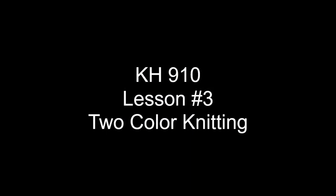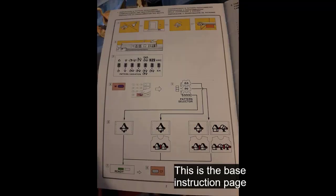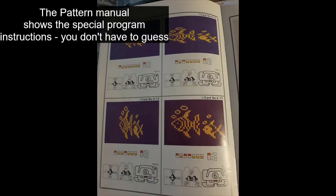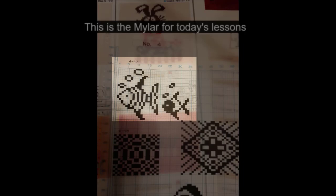Lesson 3: Two-Color Knitting with the KH910. This chart tells you which Mylar is for which type of knitting. The manual's your friend. Page 2 of the manual starts the explanation on how the pattern selector works. Some parts of the pattern manual have complete instructions on program entry. For ease of learning, we're using the same Mylar as the manual — number 4, 17.